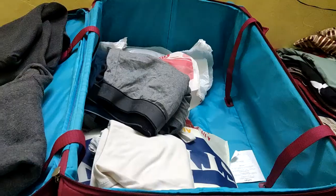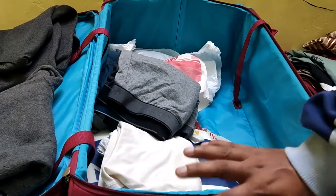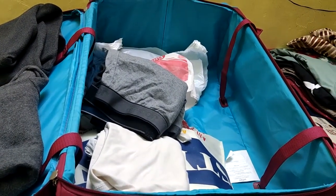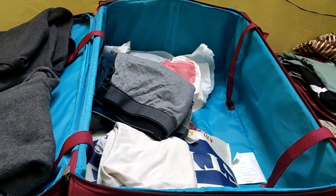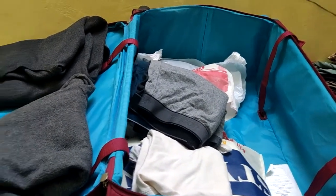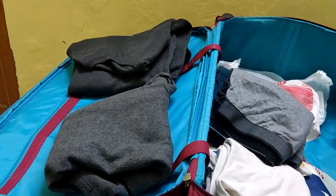For undergarments, keep them sufficient so you have them throughout your contract. I would suggest taking at least seven and you can take more if you want. Next, pack your winter wear inners — carry at least two pairs, just in case the company doesn't provide them, so you have sufficient.